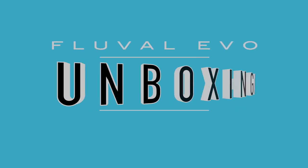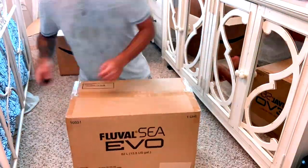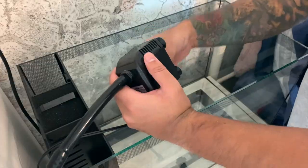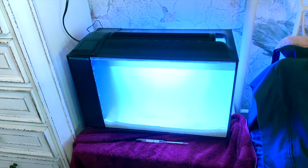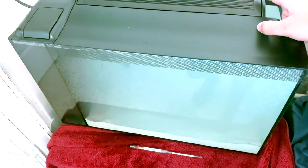Welcome to my bedroom — this is where I'm going to set up the Fluval Evo. It actually fits perfectly on the bedside table. This thing is way more beautiful in person than I thought. I'm going to wait for the sand to settle a little bit and then we'll put the fish in.